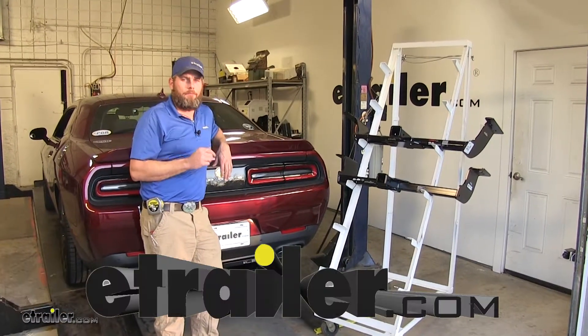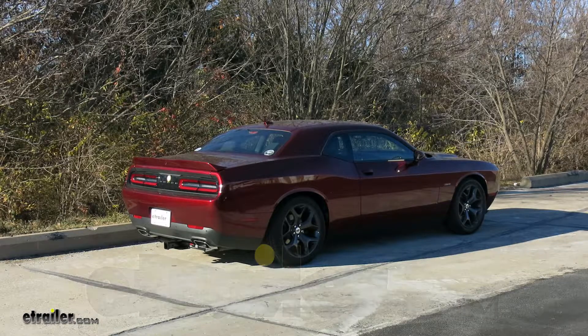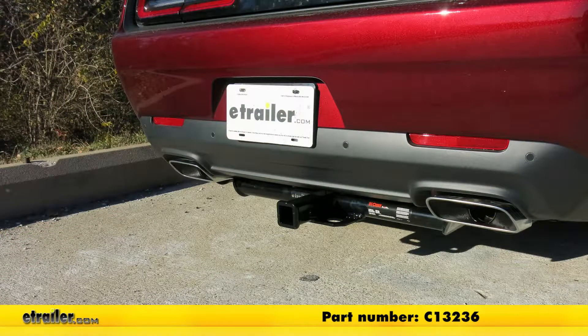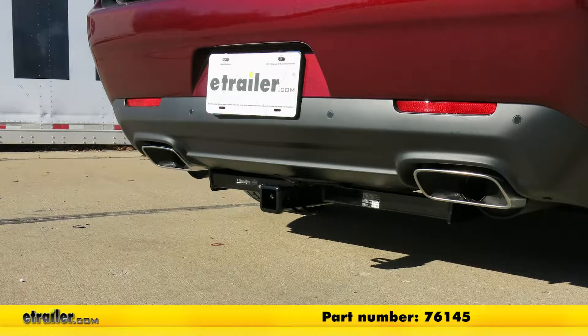Today we're going to be taking a look at the best custom fit trailer hitches available for the 2012 Dodge Challenger. We're going to be taking a look at two class three hitches today. First we have our Curt, part number C13236, followed by our Draw-Tite, part number 76145.